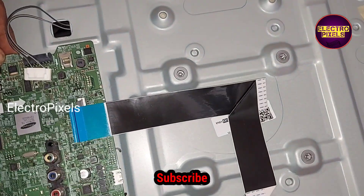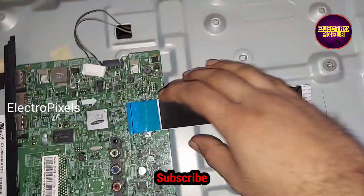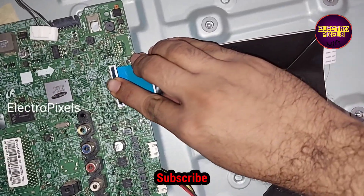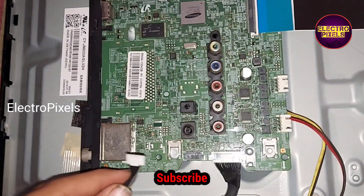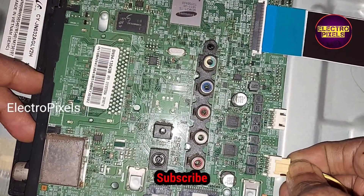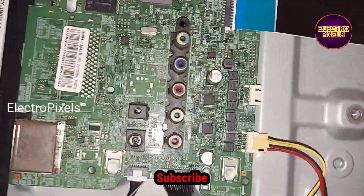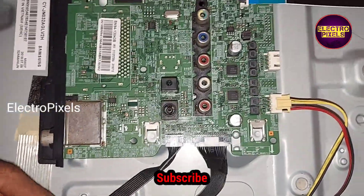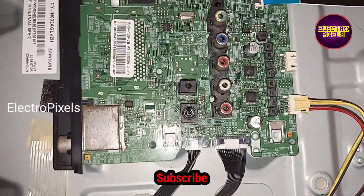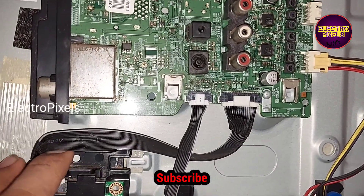Now we have fixed the new alternate Samsung motherboard instead of that faulty motherboard. Now let us connect all sockets. It's a 32 inch HD panel. We connected the speaker wires, sensors, and all sockets. For fixing this Wi-Fi module in this cabin there is a default lock, and we can fix this Wi-Fi module here.